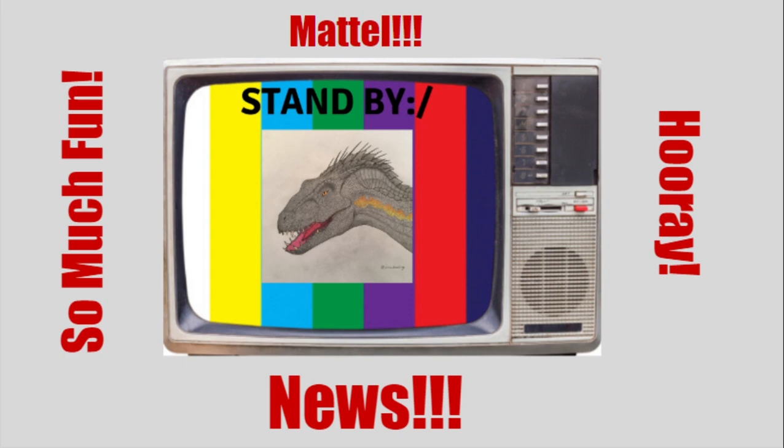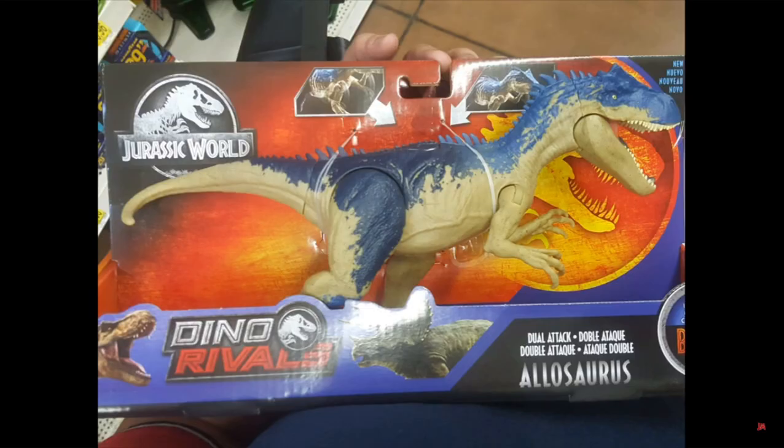First off, we have our first look at the new Allosaurus, and this figure looks great. It's been re-sculpted completely. It actually looks a whole lot more like the Jurassic World Evolution Allosaurus, mainly because of the spikes. The tail is also much different — it wasn't curved like that in the previous version.